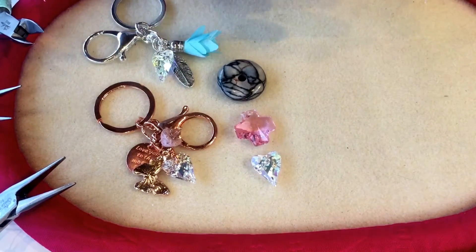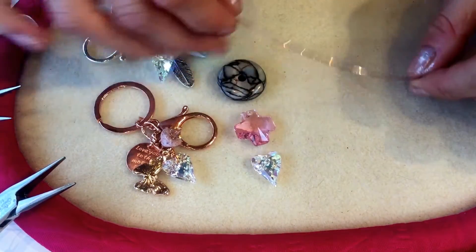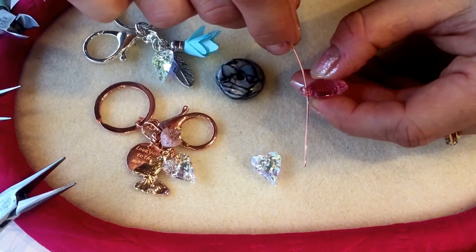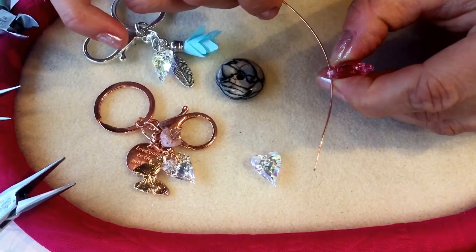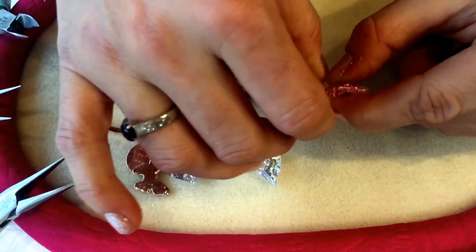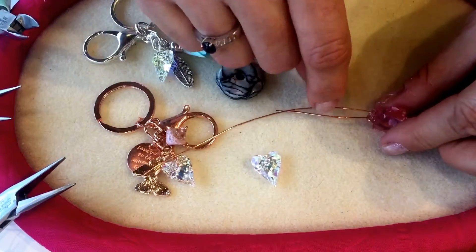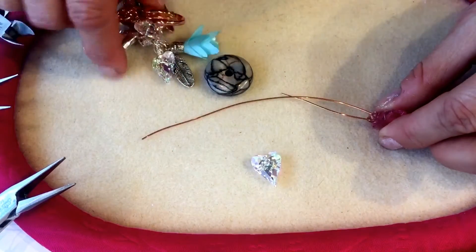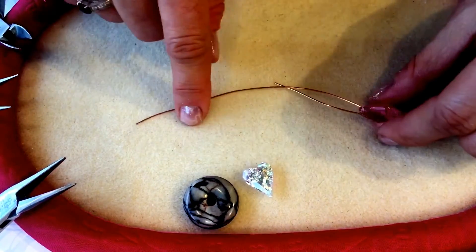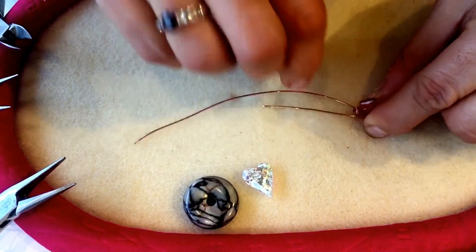I've cut myself off around about 20cm of wire. I'm going to take my pendant and thread my wire through the hole, threading around about 4cm of wire through so I've got 4cm on one side and a long end on the other. This wire is nice and soft and flexible, so I'm just going to bend it up like so — I've got my pendant with the wire threaded through the hole bent up to form a little tail sticking out.